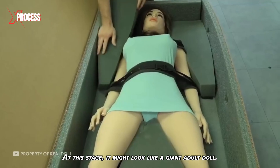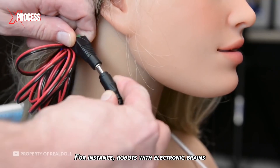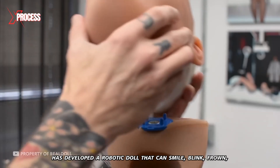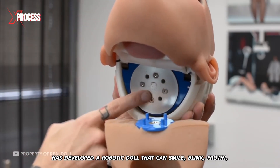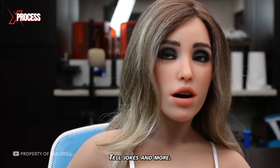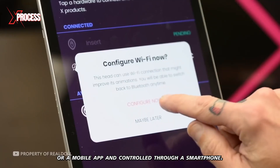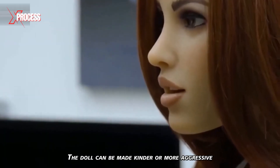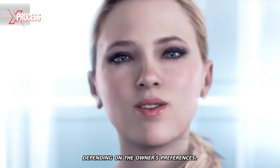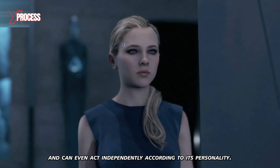At this stage it might look like a giant adult doll, but technology doesn't stop here. Robots with electronic brains and artificial intelligence are entering the market. An American company has developed a robotic doll that can smile, blink, frown, remember the owner's hobbies or favorite foods, and tell jokes. The robot's personality can be configured with a computer or mobile app and controlled through a smartphone. The doll can be made kinder or more aggressive depending on the owner's preferences, and boasts 18 different personality types, even acting independently according to its personality.